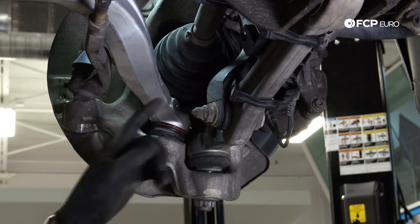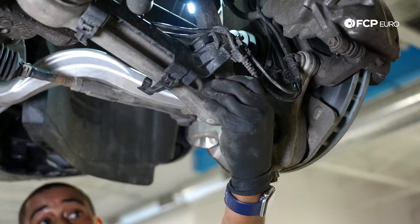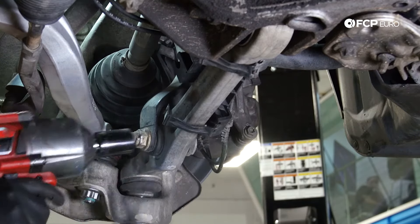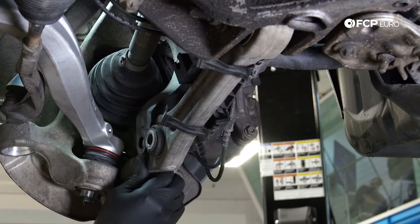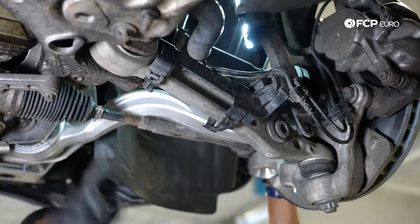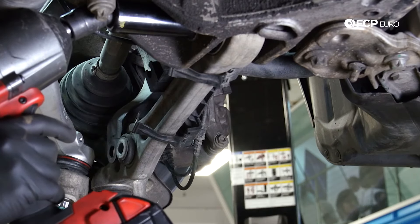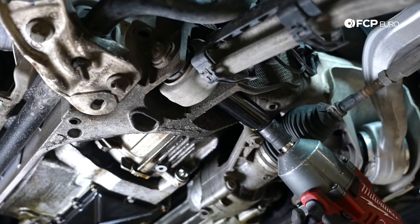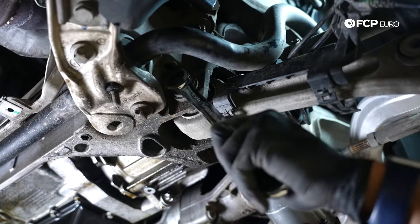Next thing I'm going to do is loosen the nut at the strut assembly. 21 millimeters is the size of the nut on this side, and the head of this bolt is 24 millimeters. I'm going to break it loose first and then counter hold. So now our strut is no longer connected to our control arm. Now we're going to loosen the control arm up where it connects to the cross member. I have a 21 mil deep socket — the shallow one just wasn't providing enough access. Got a universal joint for impacts on here as well. Just be mindful of the steering rack boot. I've got an E20 to counter hold.